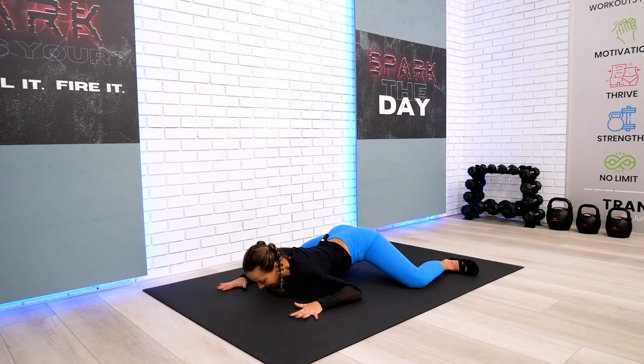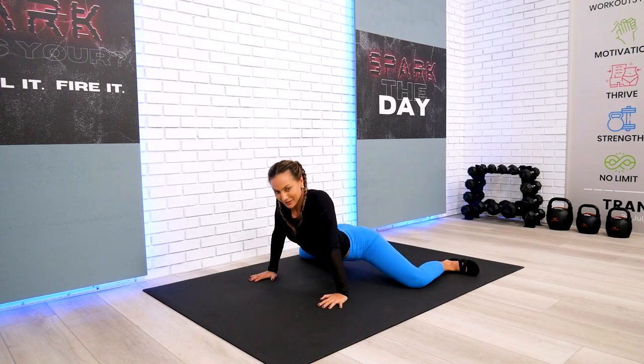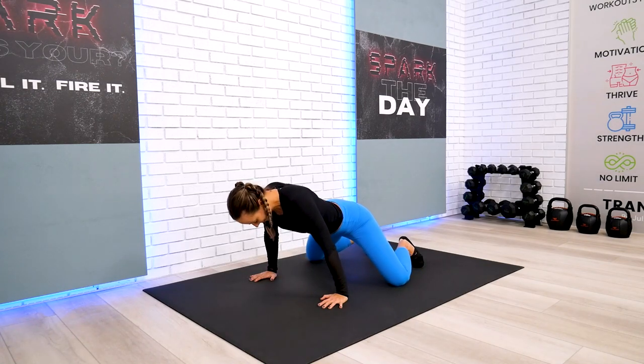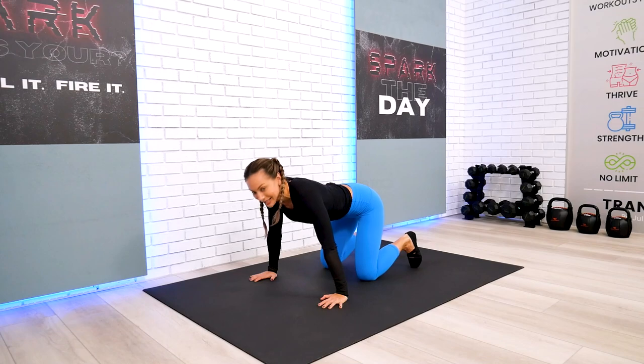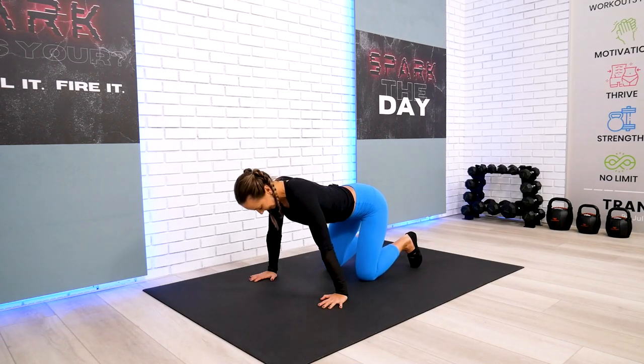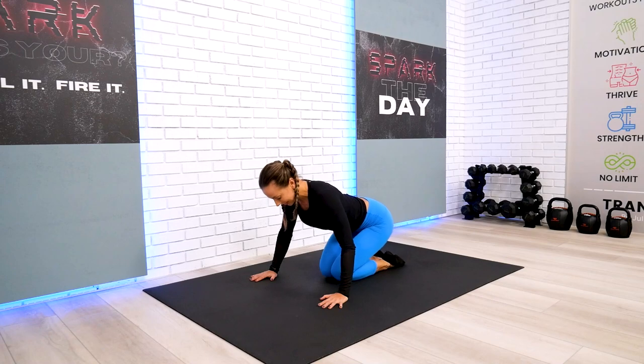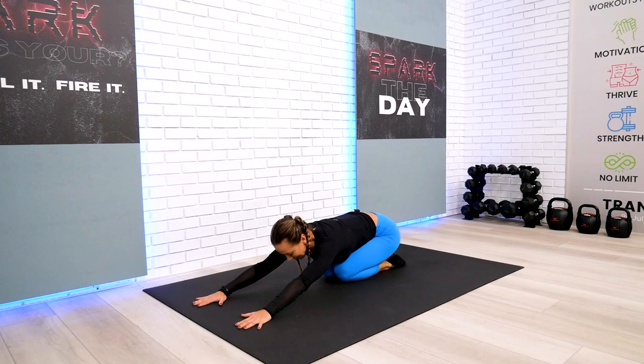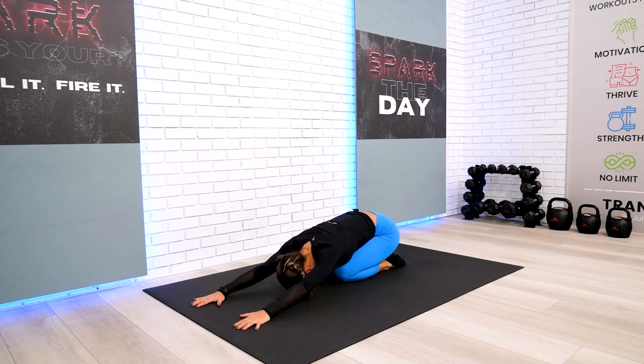Go ahead and help yourself to come up, do it your way — slowly or quickly. Bring your knees back on the floor, go ahead and sit back on your heels. Take your arms all the way to the front, put your forehead on the ground or on your hands. Look inside and find a beautiful, happy, big smile within.